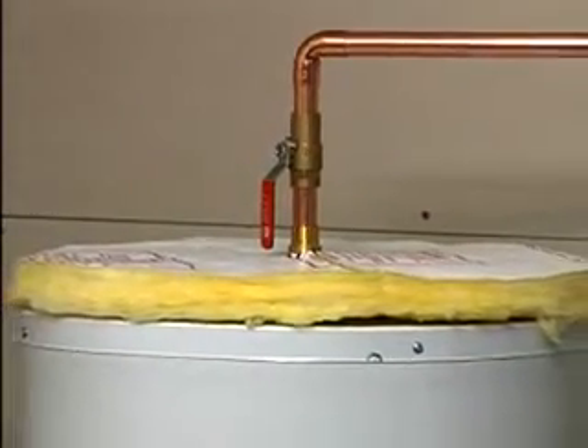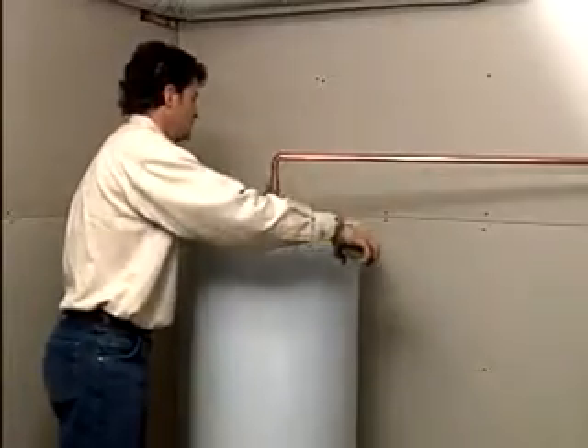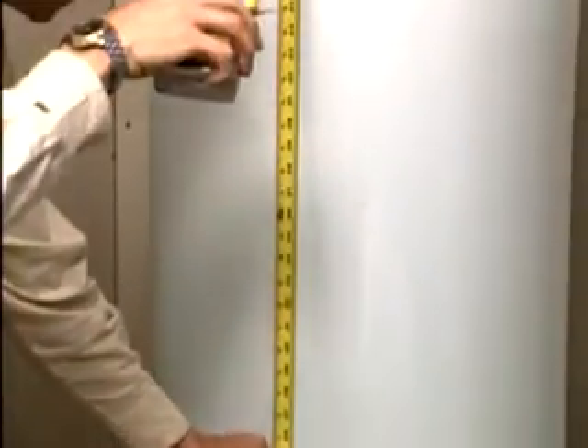If your water heater is a gas unit, you must absolutely not install the top plate on the heater. Any blockage of air circulation at the top of the heater could result in a safety hazard due to insufficient ventilation of the combustible gas.